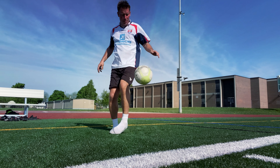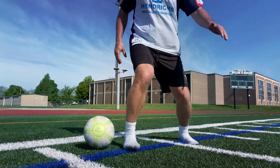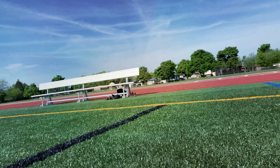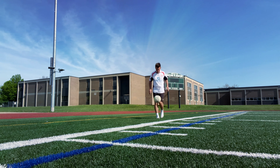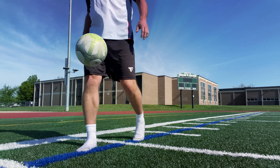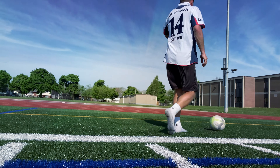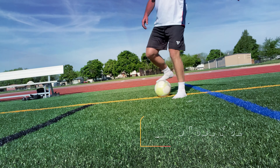Will your technique improve when you train bare feet? That's a million dollar question. It might have benefits when you're passing with the inside or outside of your feet, or you're shooting, because now you have to use the correct technique and correct surface of your foot. But there's no guarantee that it will transfer into the game better than using shoes, and there is no research showing that bare feet training has more benefits for improvement of technique.